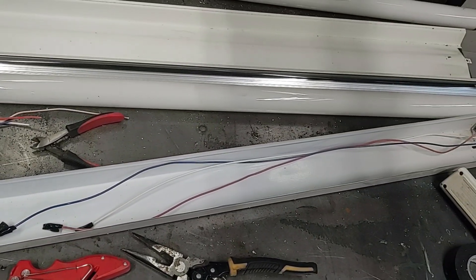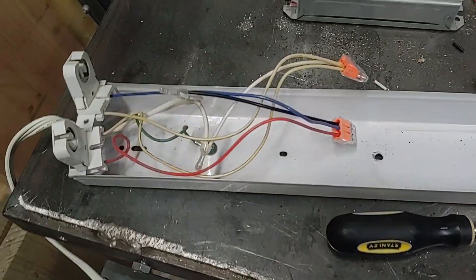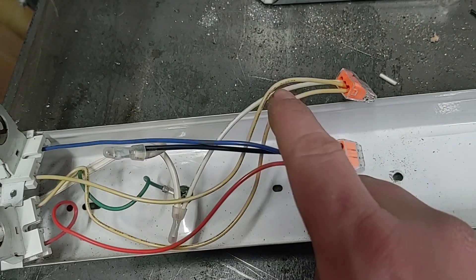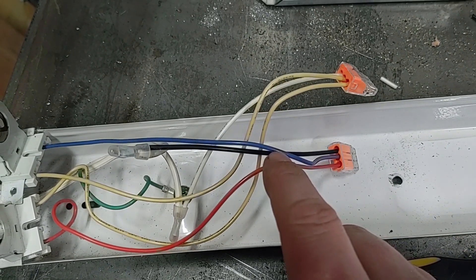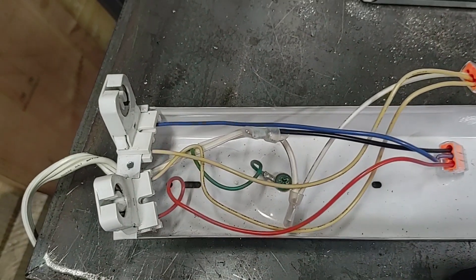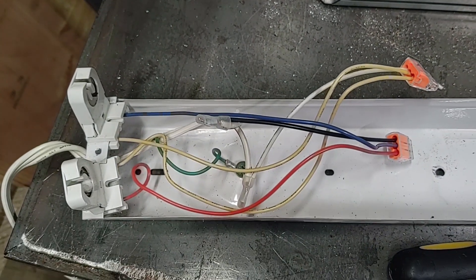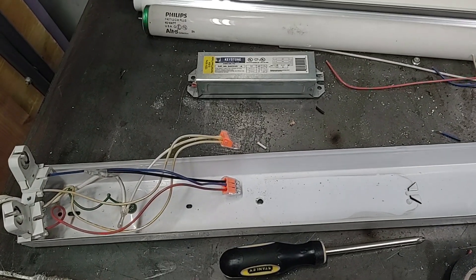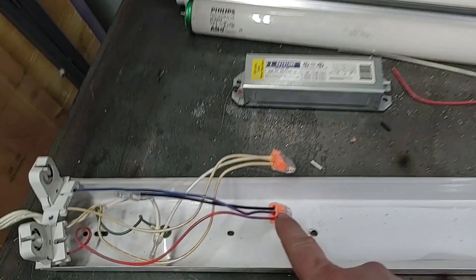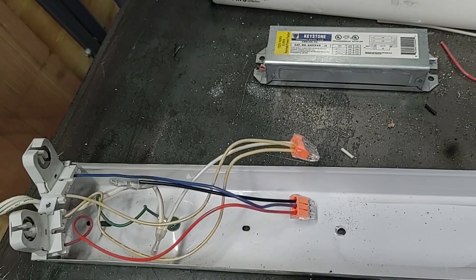LED lights only need to be powered from one side, so on the other side you can just cut the wires and tape them. After that, use the common yellow wire — that will go to your ground or neutral. Then the hot wire will go to the red and blue wires. One wire should go to each of the white and the black. Once you have everything wired up, use some electrical tape around your wires. You can also use wire nuts and then tape them well to make sure they don't come out.